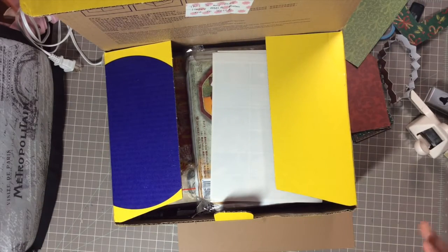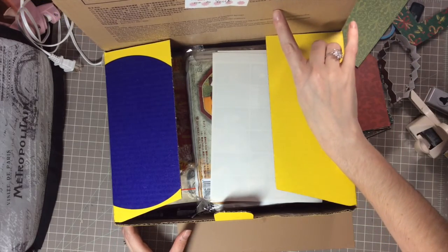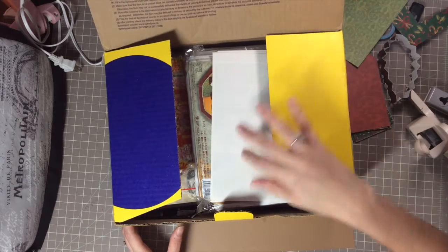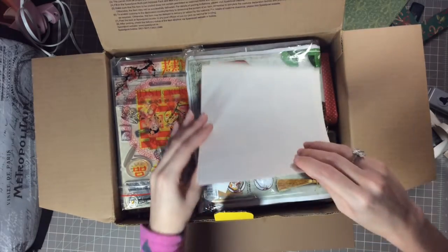Okay, so now it's open and the first thing — on the cover it says 'This is my first happy mail from me to you,' which is so sweet. Thank you! Let's see what we start off with.